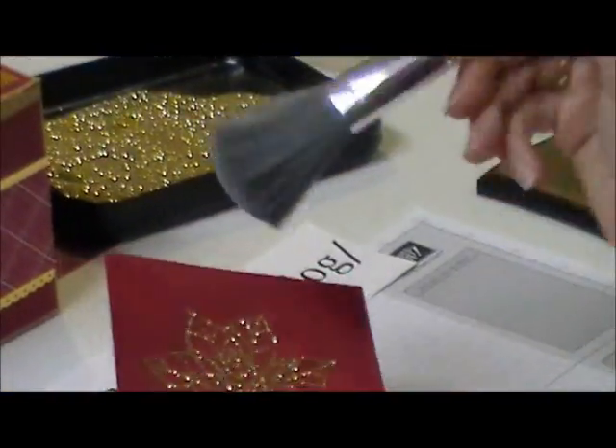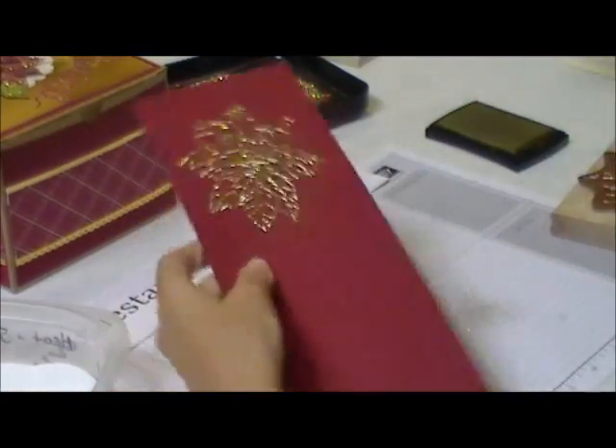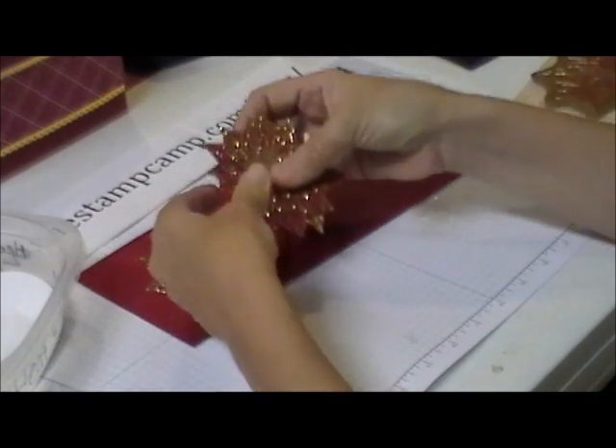Then what I do is I take just a regular makeup brush — or you can use a Swiffer — and I just want to get off the excess glitter. I clean it off as best I can, and then you're going to just take a scissors and cut that out. And I have another little tip for you.